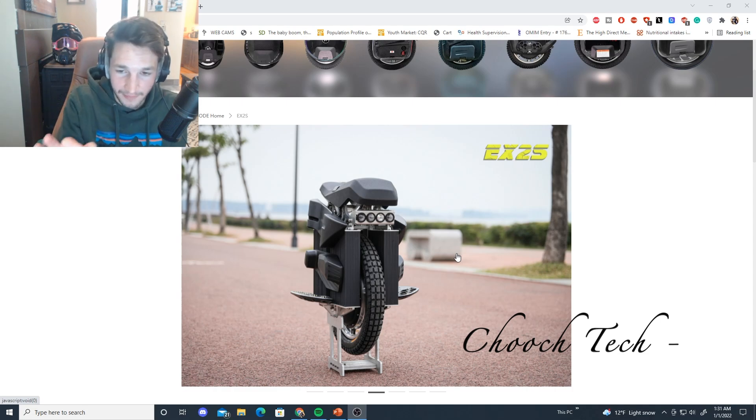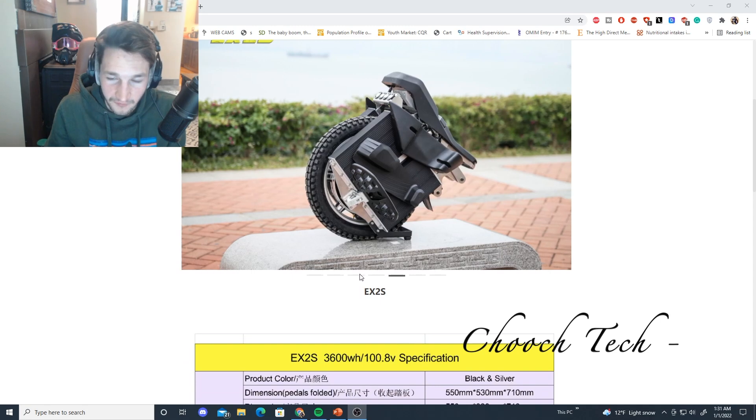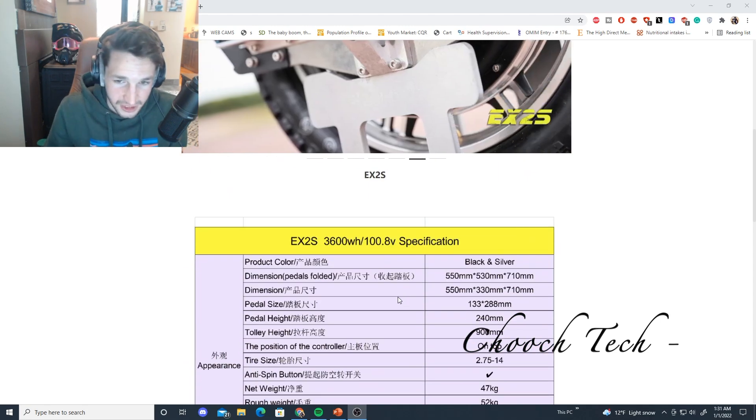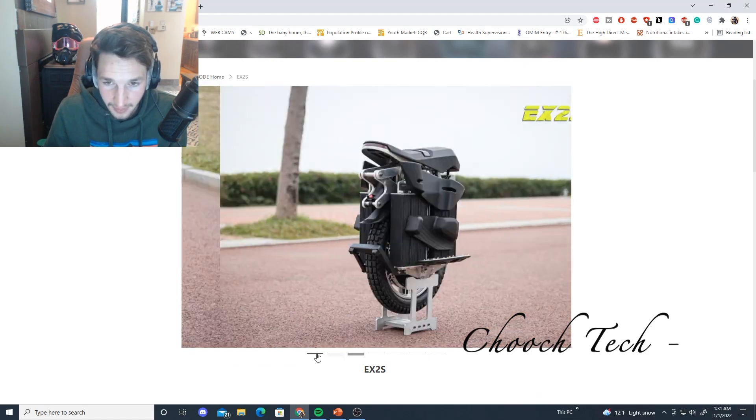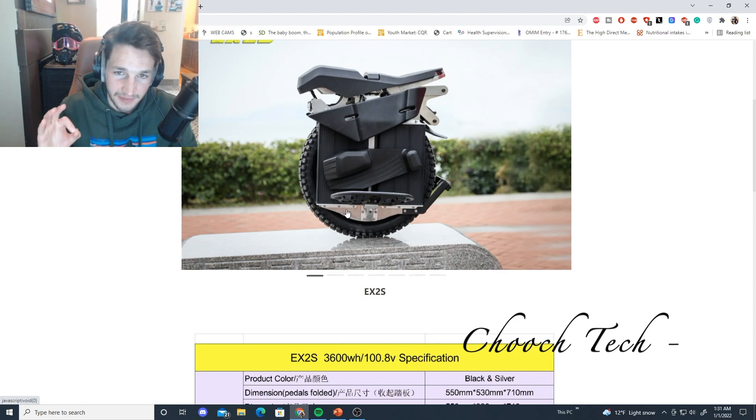Look at the size of the battery packs on the sides — they're simply huge. We're going to be going over a few of the differences on this wheel as opposed to the other one, a few of the specs. It looks similar, but it is a completely different beast, guys. Different frame on this too, to accommodate these large batteries. Basically, this thing is going to be 3,600 watt-hours.